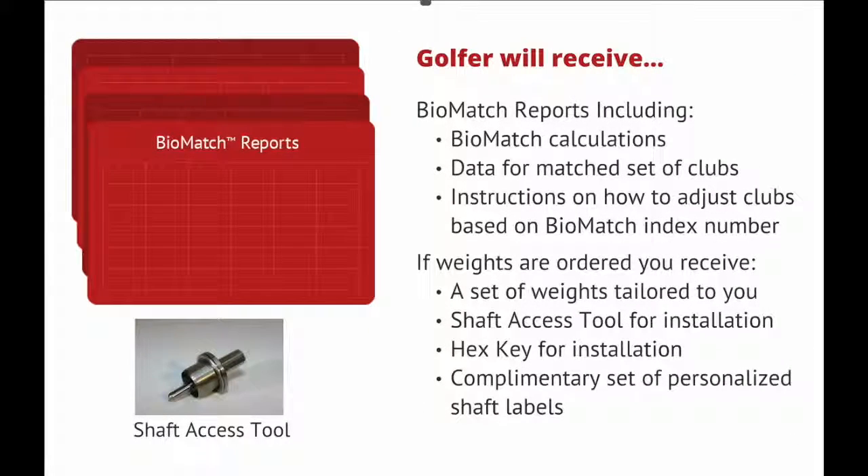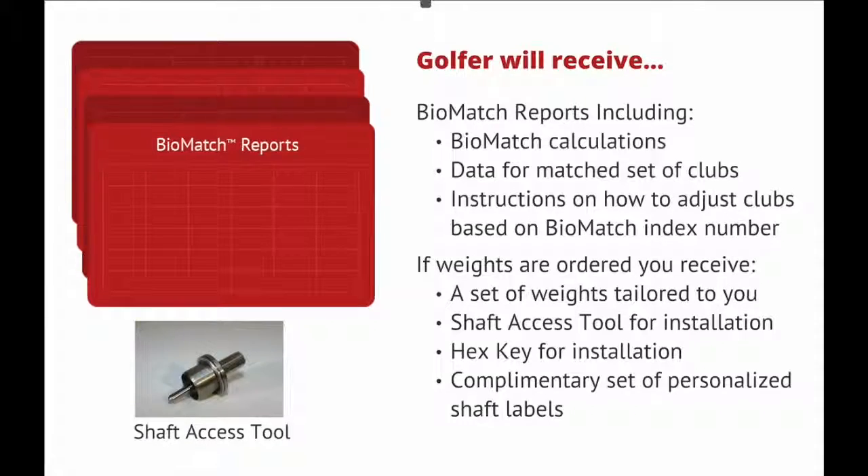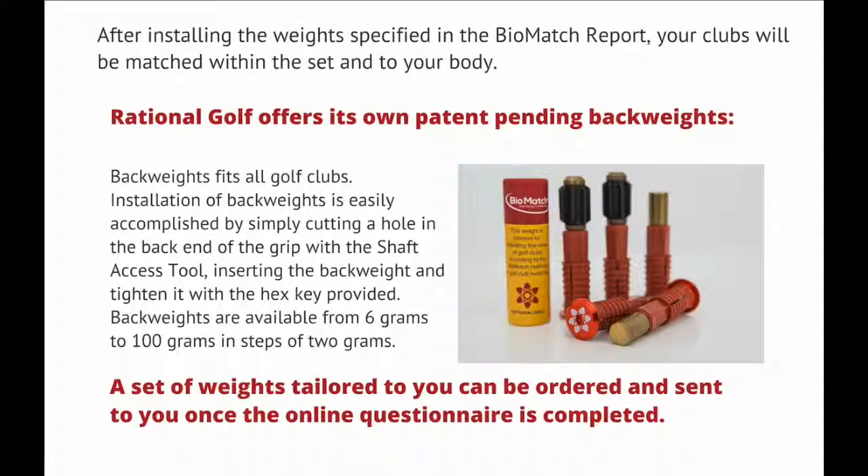The golfer will receive BioMatch reports including BioMatch calculations, data for a matched set of clubs, and instructions on how to adjust clubs based on the BioMatch index number. If weights are ordered, you will receive a set of weights tailored to you, a shaft access tool for installation, a hex key for installation, and a complementary set of personalized shaft labels.